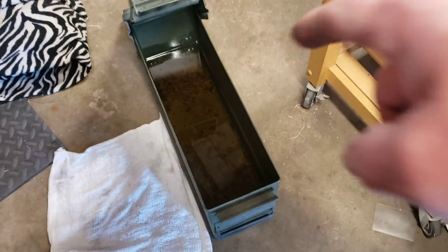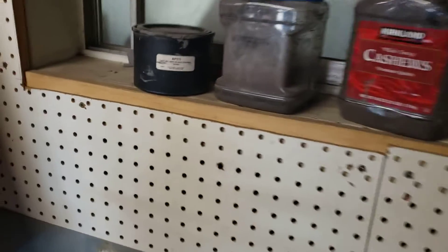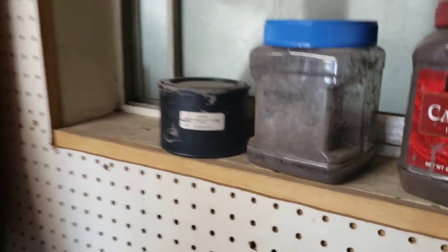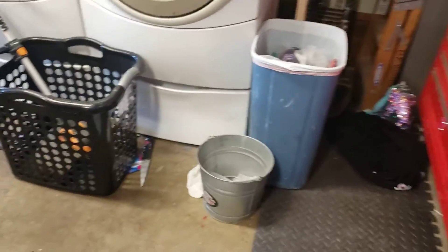And then I got to warm up this stuff — what is this stuff called? Parks 50? Yeah. So you want to use Parks 50 oil. This is the anti-scale right there — there's an AP111. So let me heat up this Parks 50 and I'll get right back to you.